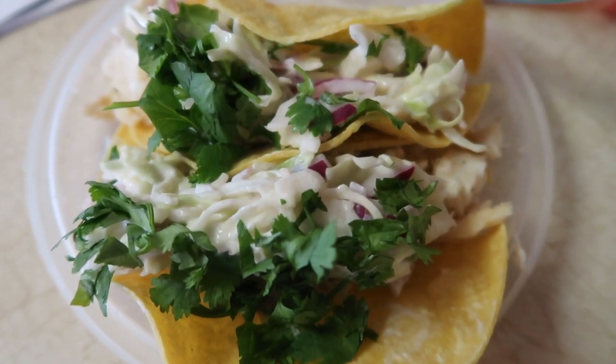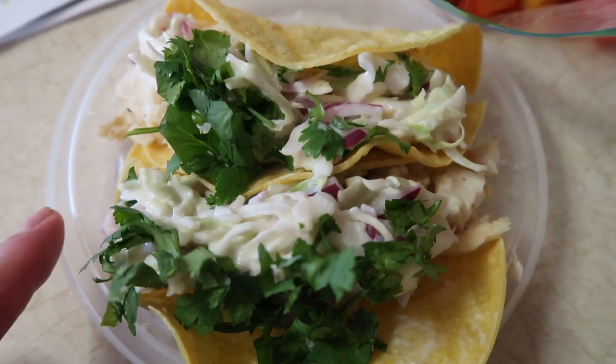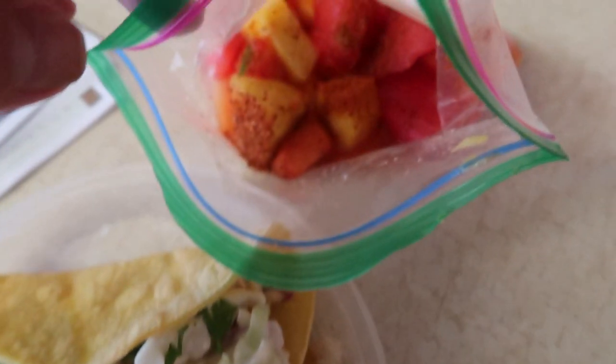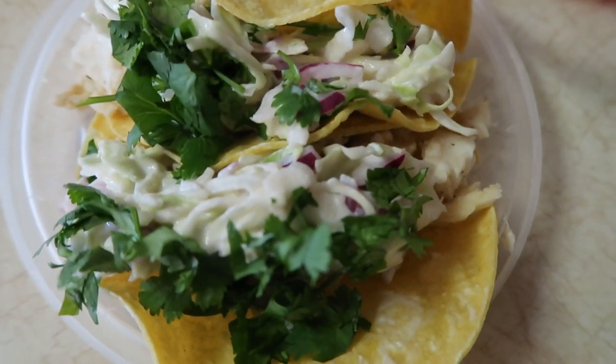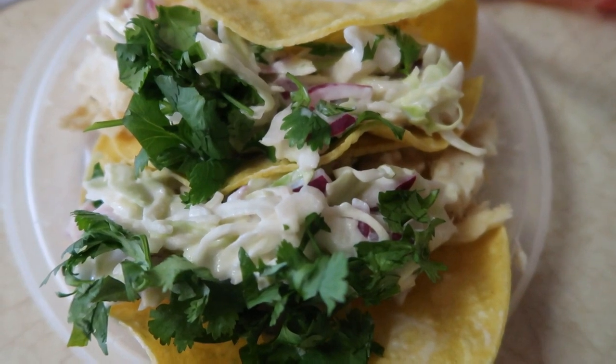Here are the completed fish tacos — this is my lunch for today. Here is what two tacos with slaw and cilantro look like, along with that Mexican fruit salad sprinkled with a little bit of chili lime. This is going to be what lunch looks like for the rest of the week, and these look so good.